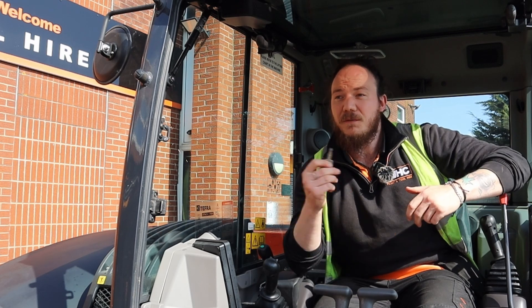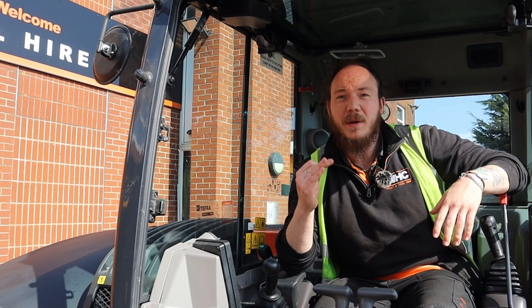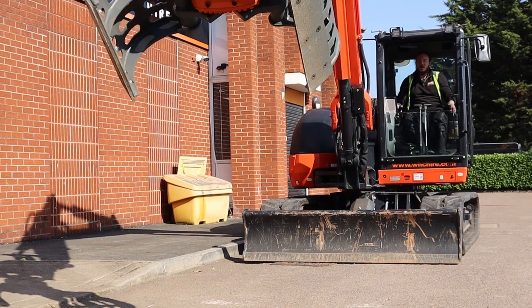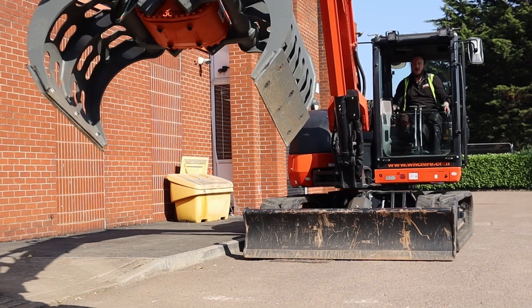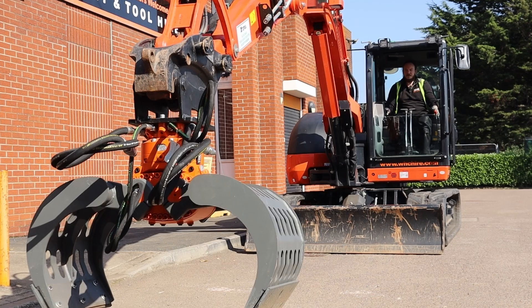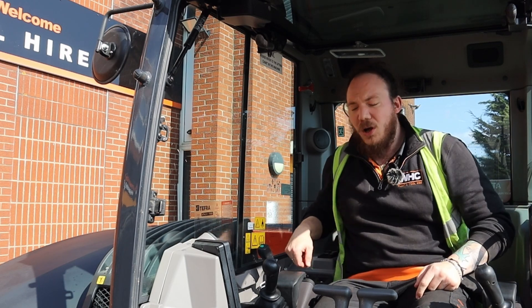To get started we need to couple up the hoses of our attachment. You can follow the same process for either a single or dual flow attachment on this eight tonne excavator. First we need to position the attachment and the boom in a position where we can reach the auxiliary hoses. For best results, extend the boom out and the arm as far as possible and lower the attachment to the floor.